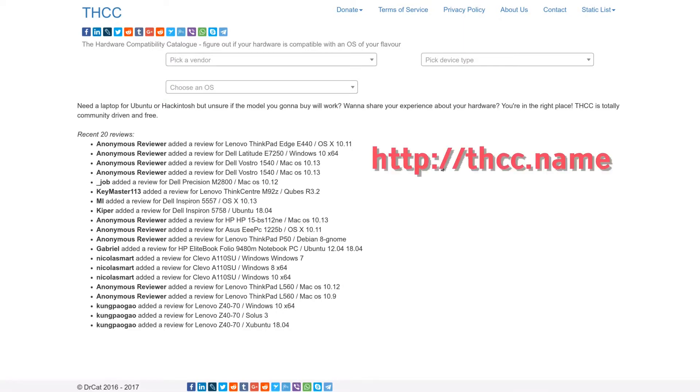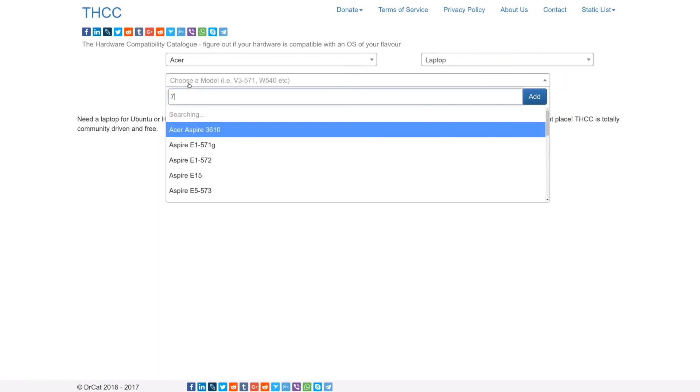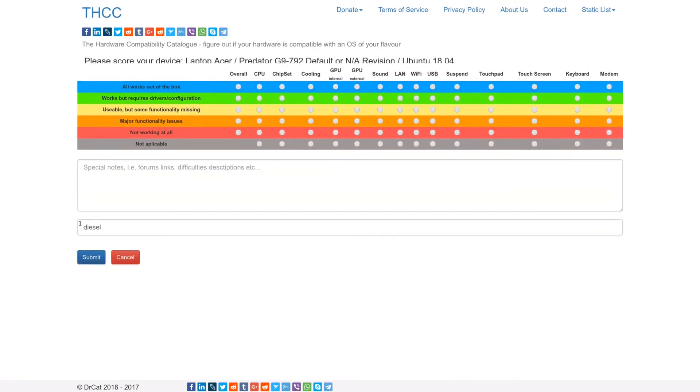Let me recommend something: it's the THC.name website, a hardware compatibility catalog. This is the place where you can find out if your hardware is compatible with the operating system you want to use — for example, if you're buying a new laptop, you can figure out if you can install your favorite Linux on it. You can pick your vendor, pick your device type, and search for your model. My model is already there and scored for some operating systems. If your device isn't listed, you can add it yourself and score it.